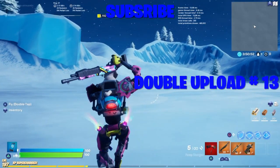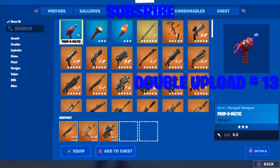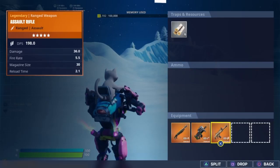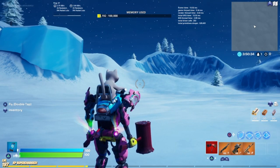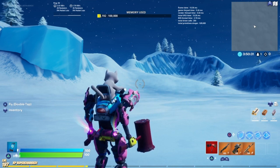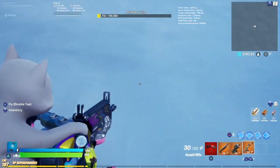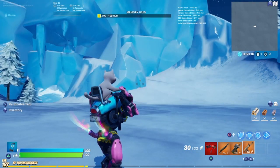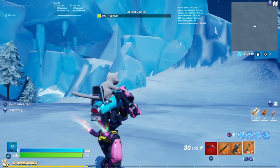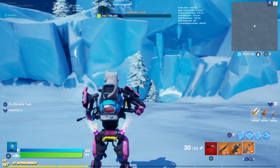Welcome back to a brand new video. I'm getting a lot of comments asking about the new free wrap and how it's reactive. On the shotgun and the scar it's very hard to see, but today we're going to be testing out everything because it is reactive.